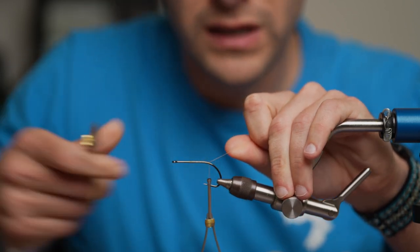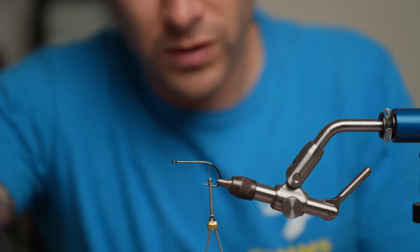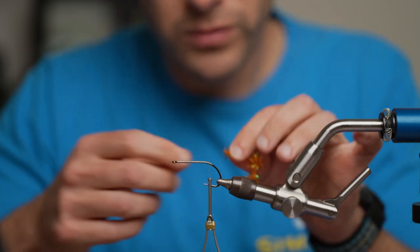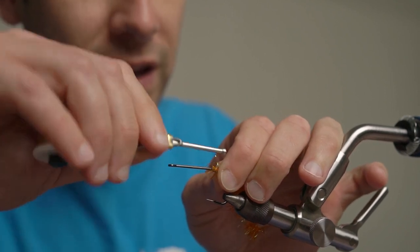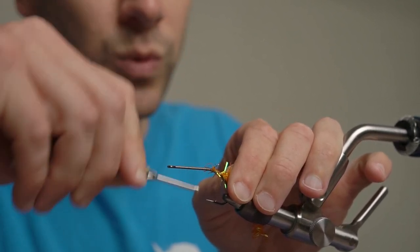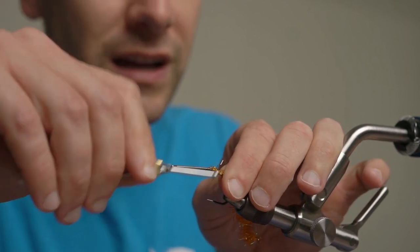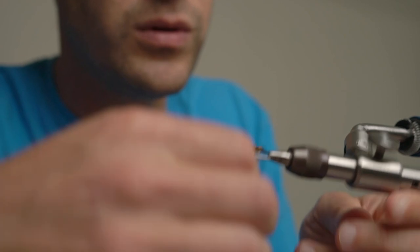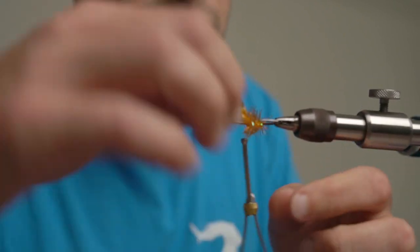We're tying some medium Estaz. I do it in hot orange — you can do whatever colors you want, just make it your own. But this fly is great. It swims really well and it's pretty easy to cast. Great topwater. Caught a whole bunch of things on it already. We even caught a seagull. No birds were hurt.